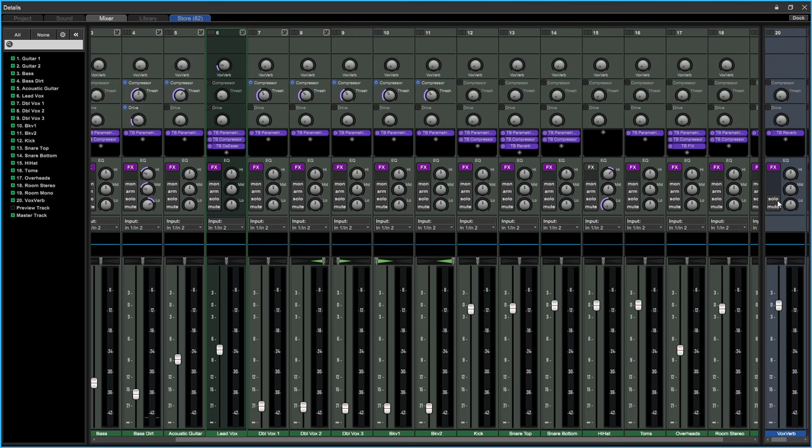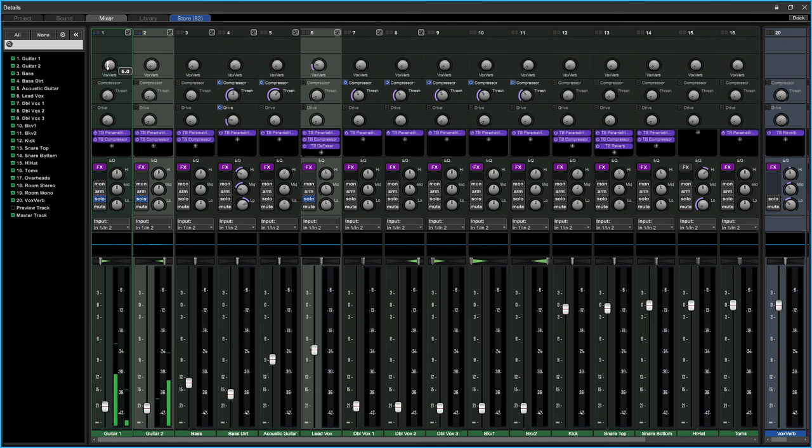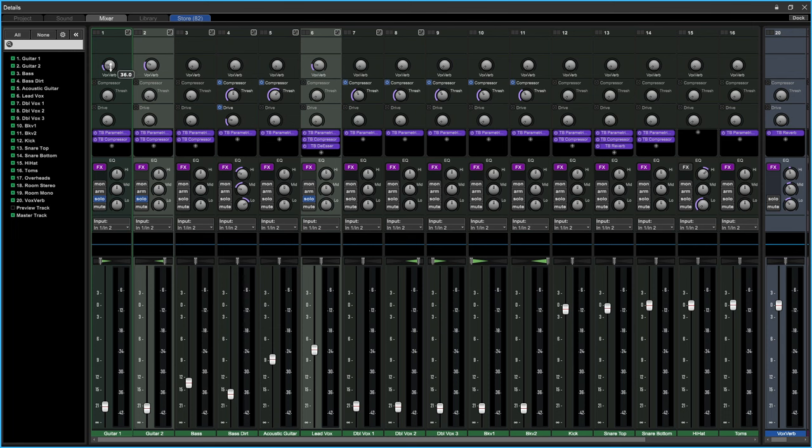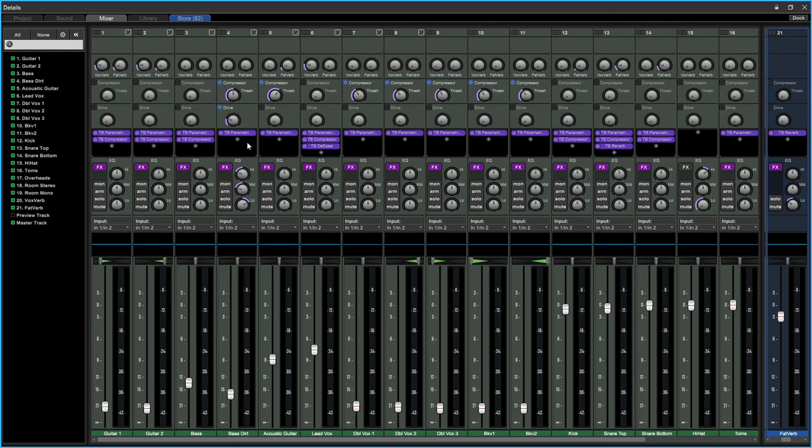You can also EQ on the send track — you might want to take away some of the lows on a reverb because they can add up. You can send backing vocals, doubled vocals, or guitars into that same reverb send, or route different sources to multiple separate sends.